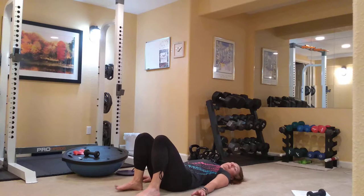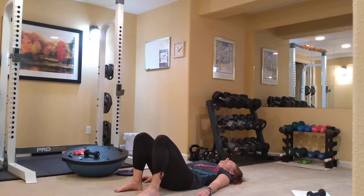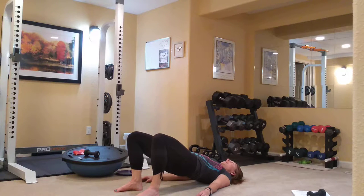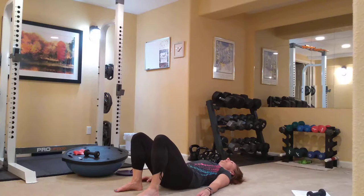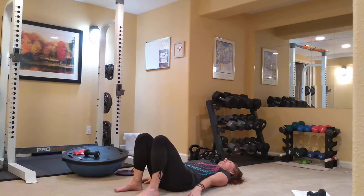We're going to do several of these going at your own pace. You should be feeling hamstrings, inner thigh, and glutes on these as well as your abdominals. This time we're going to lift and hold at the top, and we're going to do some little one-inch dips — same start and finish.